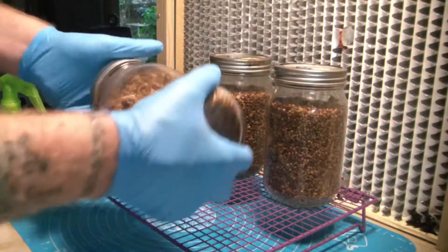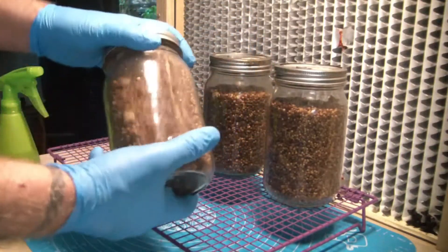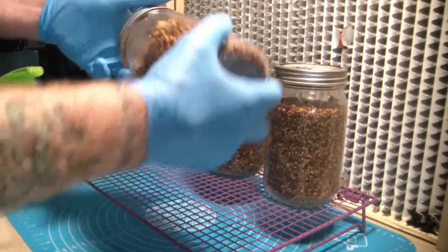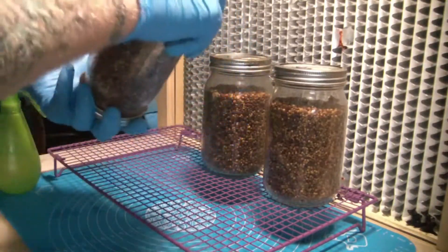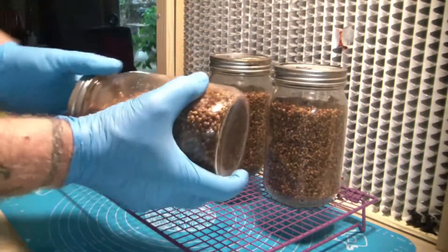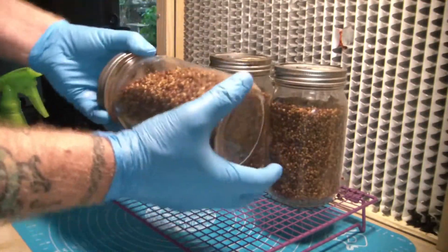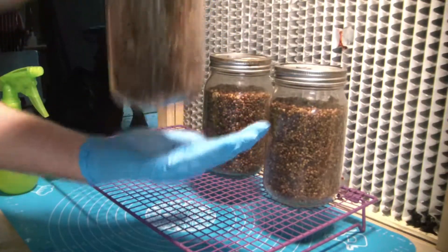I've heard people say you have to shake your jar until you can't see white anymore, and then do it every two or three days. Where do people come up with this stuff? I think it's from the old days when we used to go pretty much exclusively agar to grain — and yeah, we used to shake our jars quite a bit, and you really have to with agar to grain to get them to colonize right. I know there are still people who swear by agar to grain, and it works, but I do prefer LC. We're not being too rough here.